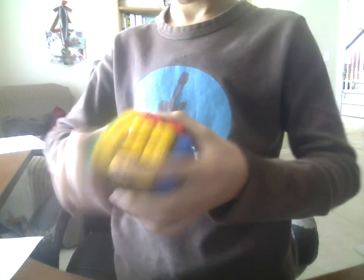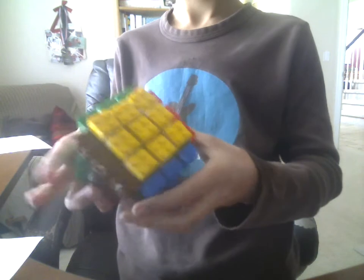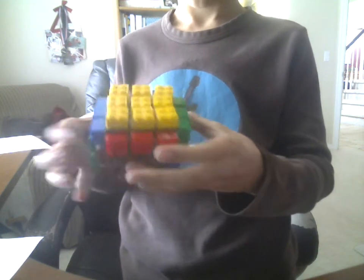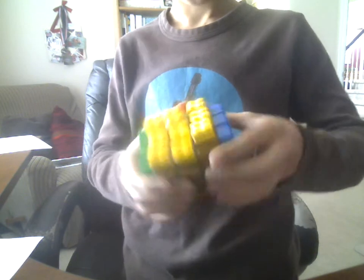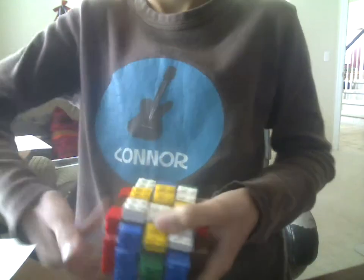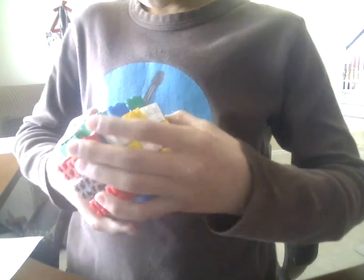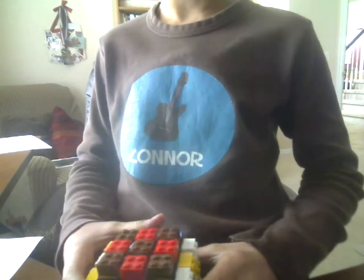I just solved it. I will do the checkerboard pattern. Now instead of orange, I used brown because I couldn't find any orange Legos. There you go.